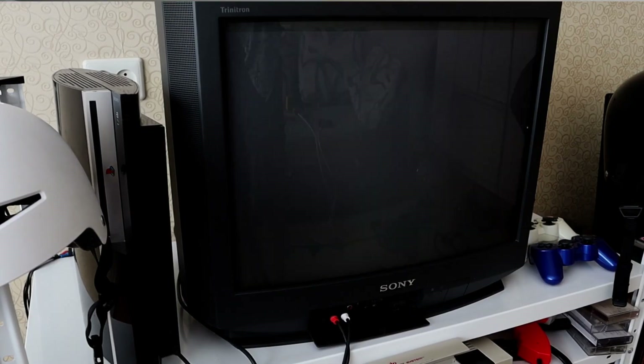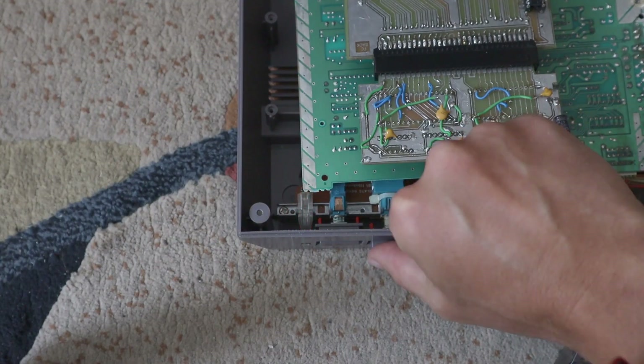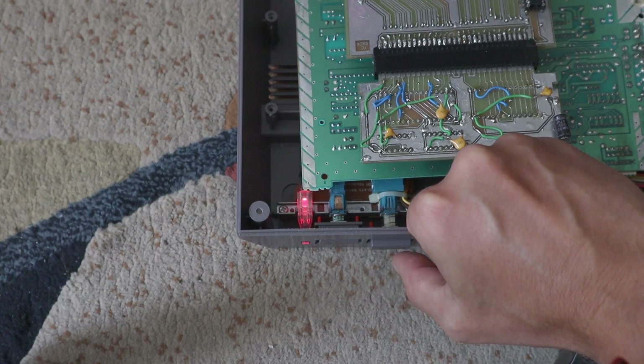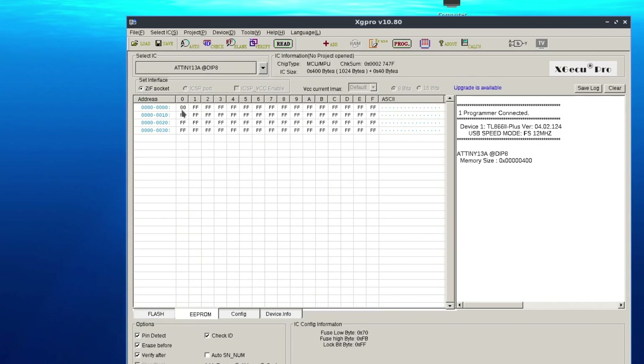You might still think it doesn't work — but actually this time you need to press the reset button four times when the power LED lights up: one, two, three, and four. And voilà — it finally works! After that, the application stores your console's region in the microcontroller's EEPROM memory, so when you insert the cartridge again you won't need to press the reset button repeatedly. You can actually preset the region in the EEPROM when you flash the chip so the cartridge works out of the box, but I haven't tried that.